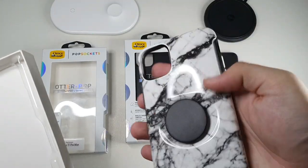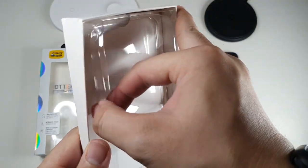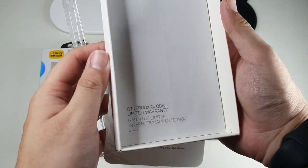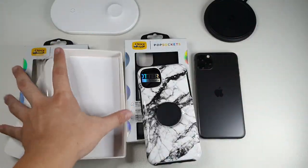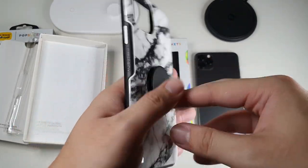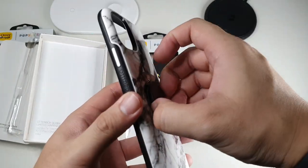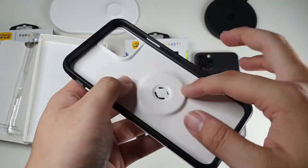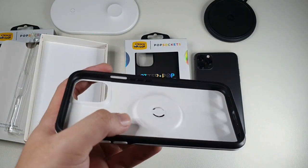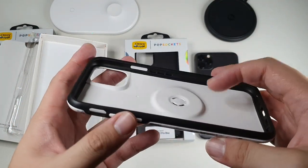So what do you get? You get the case itself — I got this in the marble design. You also get a limited warranty guide. So let's focus on the case itself. The case design is basically a Symmetry with the PopSocket attachment. Looking at the inside, you can see there's a slightly deeper portion here compared to the regular Symmetry, which is flat, because they have to accommodate the mounting plate for the PopSocket.